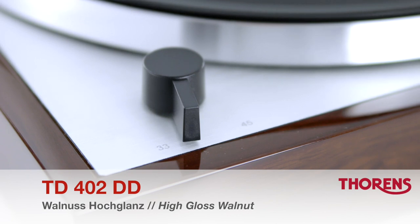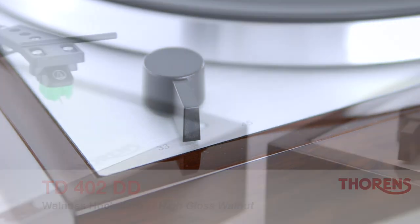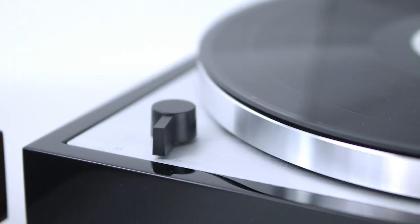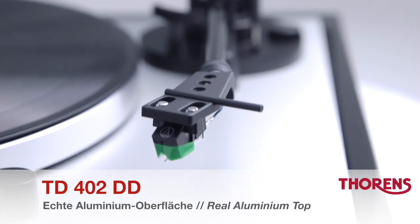The TD402DD is available in two choices of finish, and both options come with a solid top plate of real brushed aluminium.